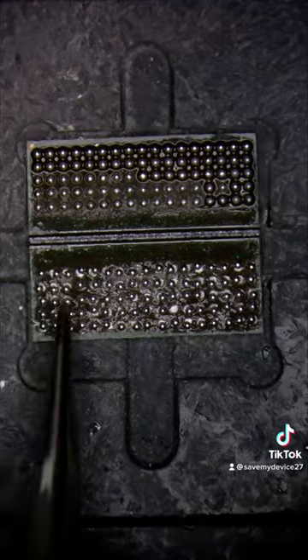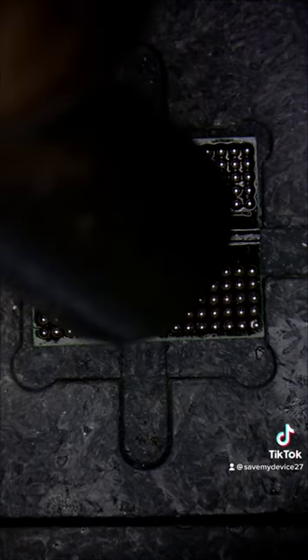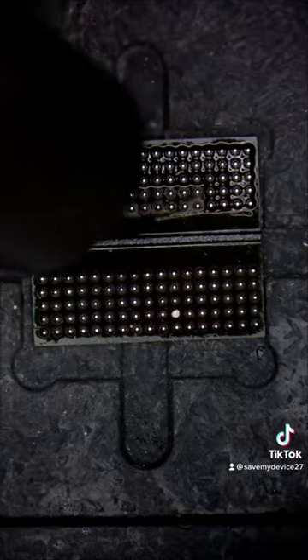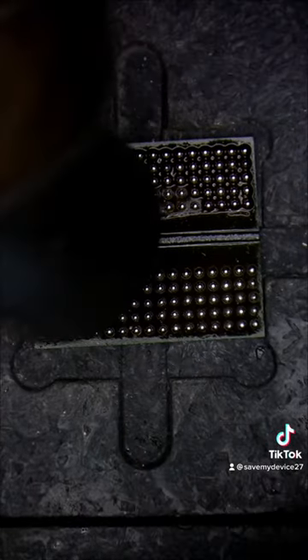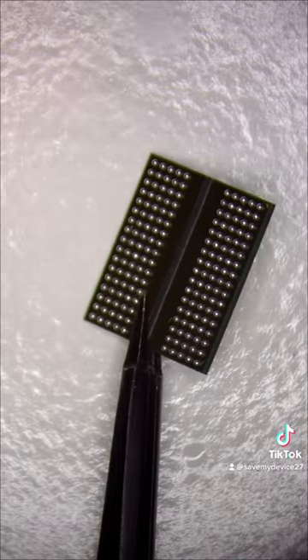It goes by pretty quick and I kind of find this fun. I also look at it as a little bit of practice — some hand steadiness work. But just like that we are reballed, we are beautiful, and we are ready to go back on to the PlayStation motherboard.